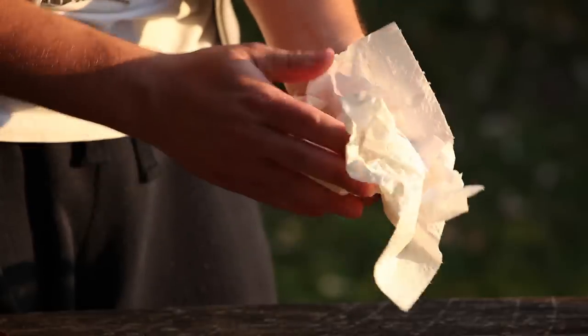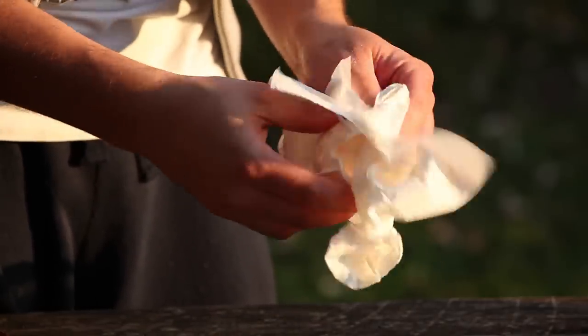Clean the part in fresh water and wipe it with a paper towel. Make sure to get all the particles out and that it is completely dry before the next step.